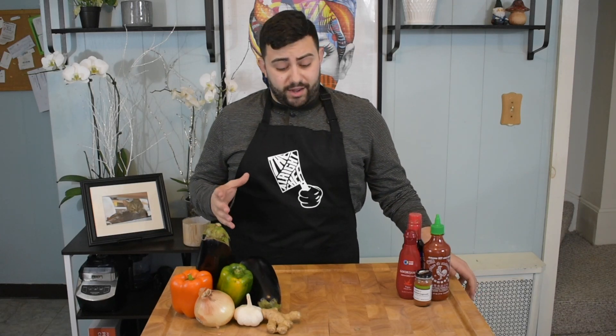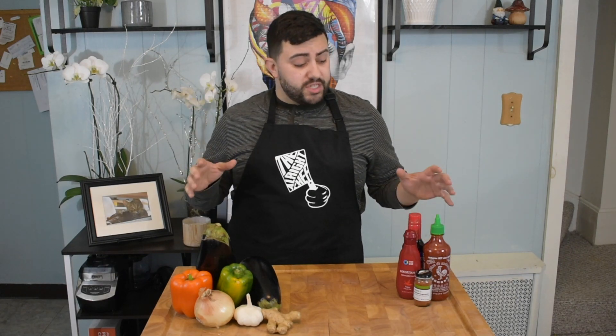All right, welcome back, everybody. So today we're going to be trying a recipe that I've never made before. I looked it up and scrolled and scrolled to get to the recipe just for you guys. This is going to be a sweet and spicy eggplant, and it's going to be vegan because I have my sister-in-law coming over — she's vegan — and we're going to cook it in the Instant Pot. It's going to be quicker, it's going to be delicious, I'm hoping, so let's just jump right into it.